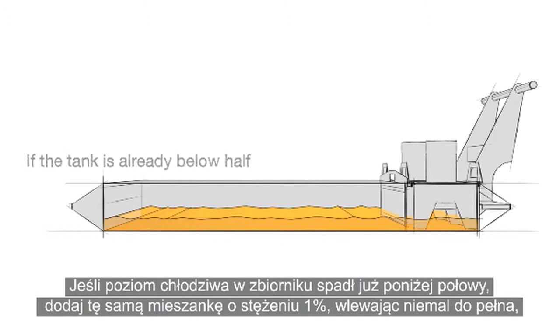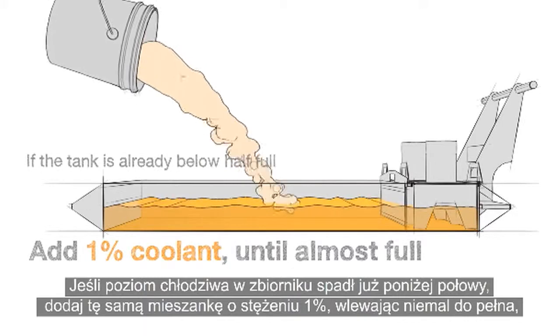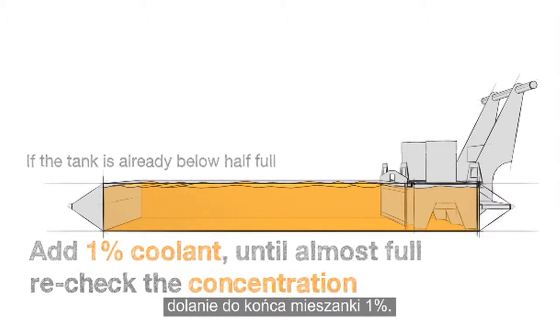If the tank is already below half full, add the same 1% coolant until almost full and then recheck your concentration. You may need to top off with a richer mixture or just finish up with a 1%.